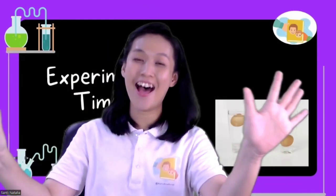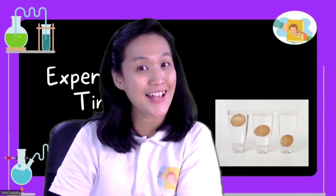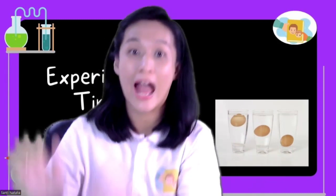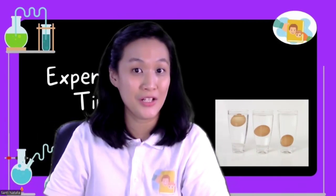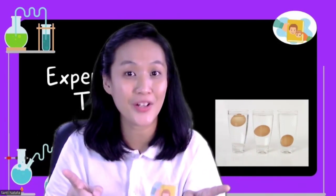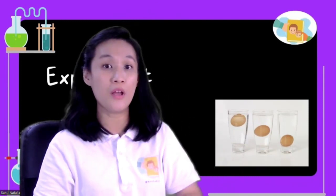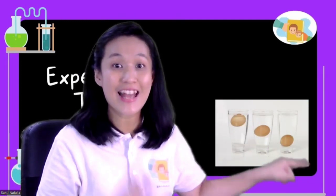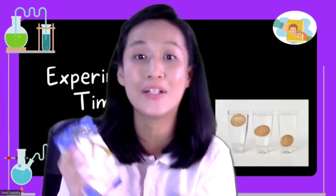Good morning children, nice to see you today. It's science lesson. This week we learn about Humpty Dumpty. What is Humpty Dumpty? Humpty Dumpty is an egg. That's good. And we will have an experiment with one, two, three eggs and your socks. Are you ready, children?